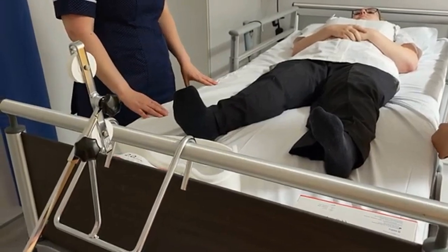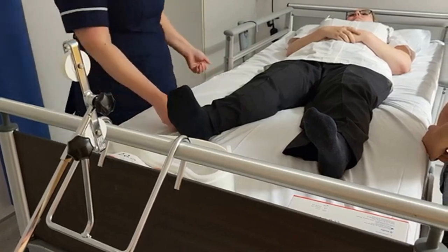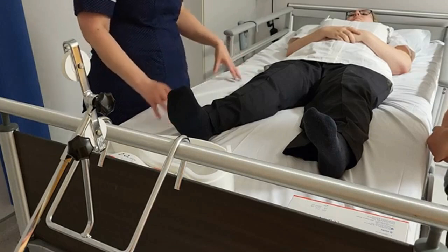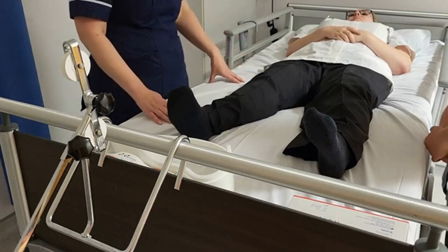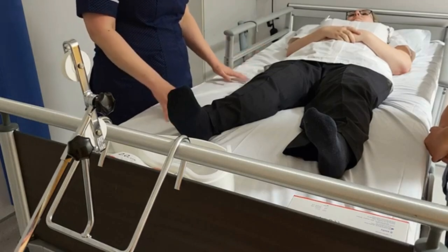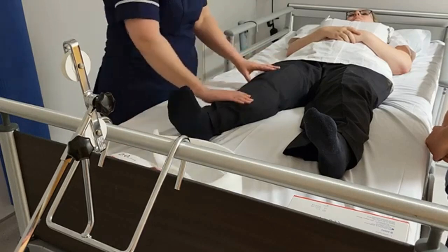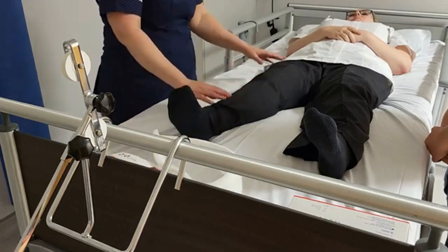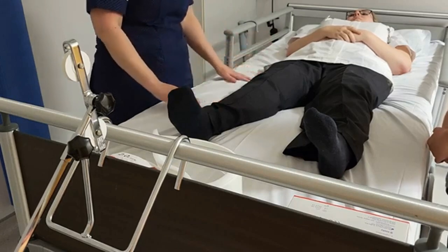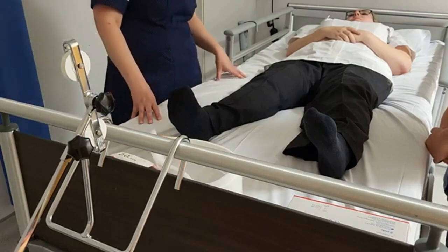Applying straight leg traction for a fractured femur. For the purpose of the video our patient is wearing her trousers, but in reality the patient would have their trousers removed so that you can inspect the skin and ensure the traction goes directly on the skin. Once we've inspected the skin and looked for any cuts, abrasions, or sore areas, and made sure it's clean and dry and any wounds have been dressed, we will need three members of the team to put on this traction.